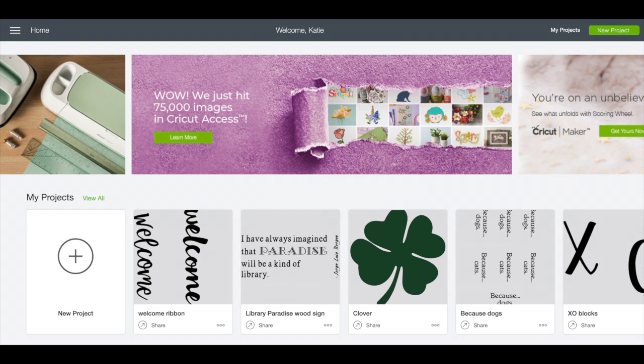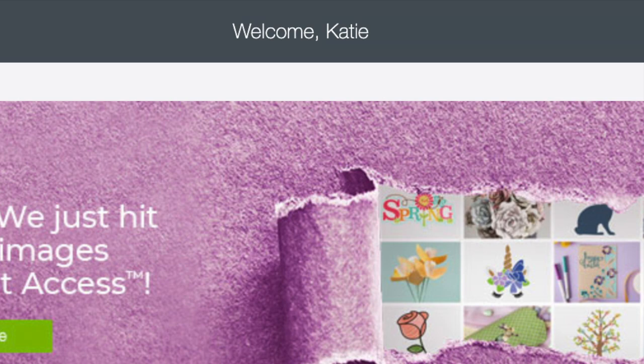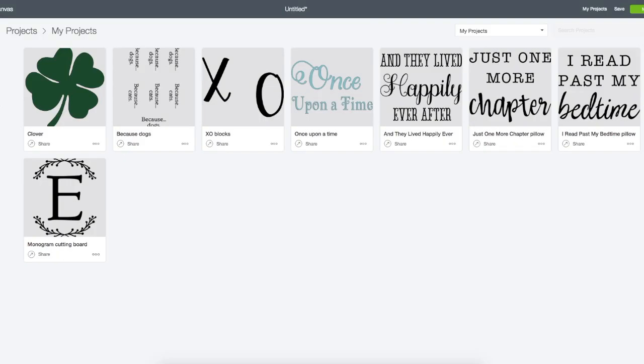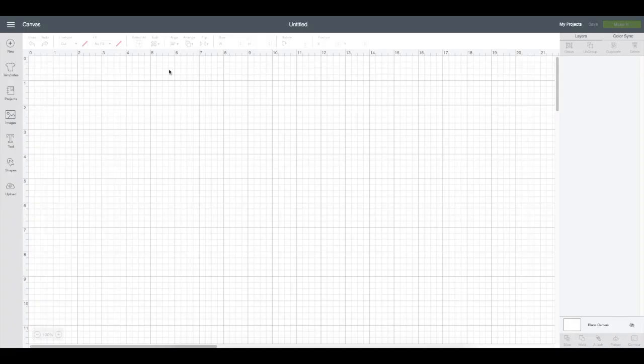To design our stencil, we're going to go to the Design Space program at design.cricut.com. You do need a username and password for this. You can design lots of projects for free, but there are upgrades for a cost for certain projects or special fonts. I've clicked into a new project and have a blank canvas to start.